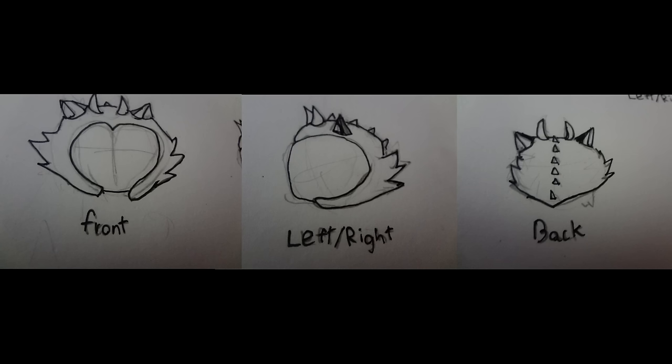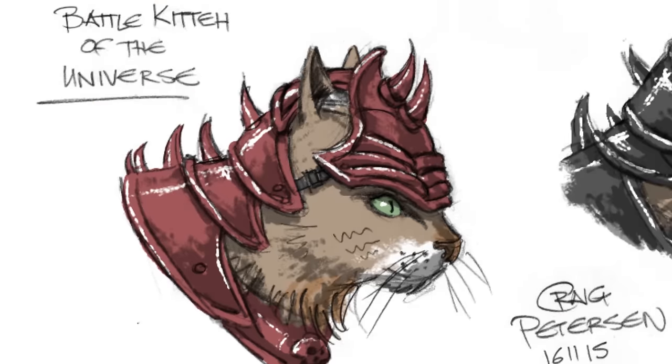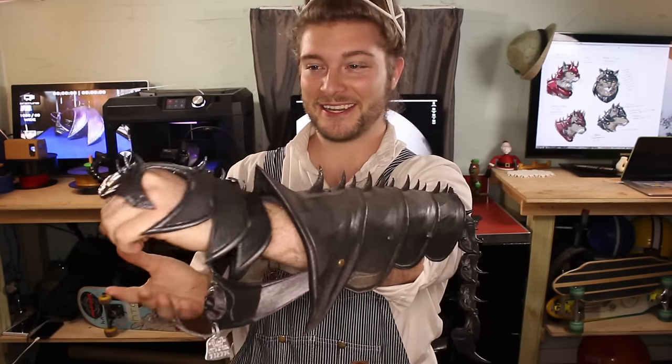Here's a couple of really cool ones that were sent in. Congratulations, Craig — he actually sent in three designs: the Oni, the Scorpion King I believe, and the Battle Kitten of the Universe. We ended up definitely going with that one, so this is his design here.